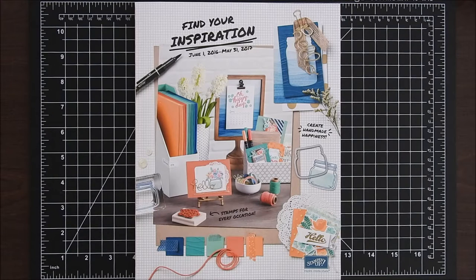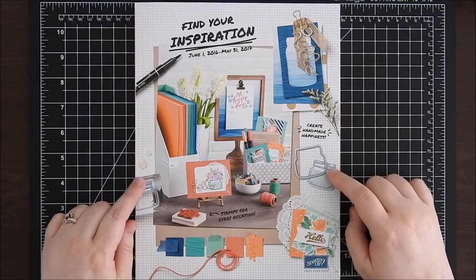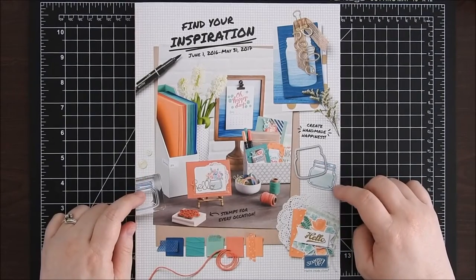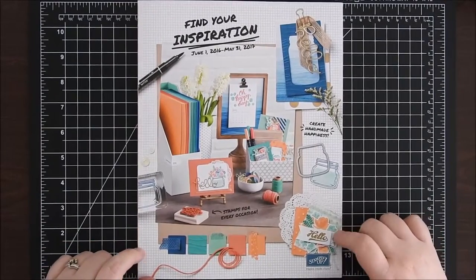As you can see, this is the brand new Stampin' Up catalog. This catalog is going to go live in just a few days on June 1st, and there is a lot of great product in this new catalog.